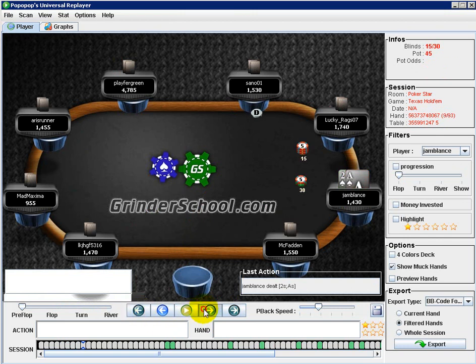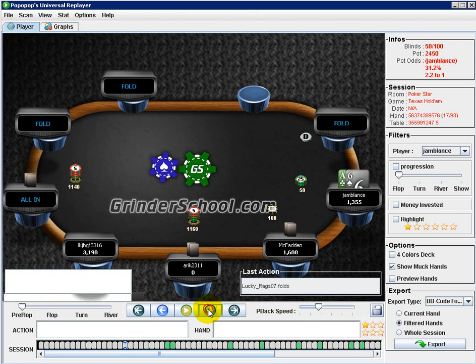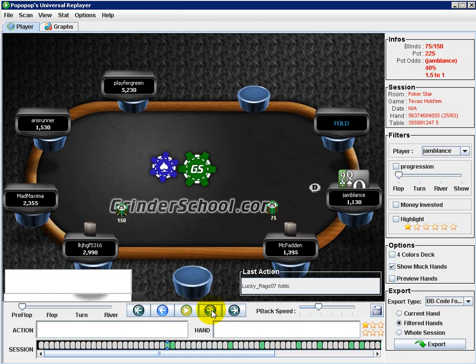So far everything looks good. Solid fold with the ace-deuce. Do you have any questions so far? No. What would you say your typical shoving range is right here? Without antes, queen-jack is probably at the bottom of my shove range. I prefer suited. Have you played live before? Yeah, I play live.